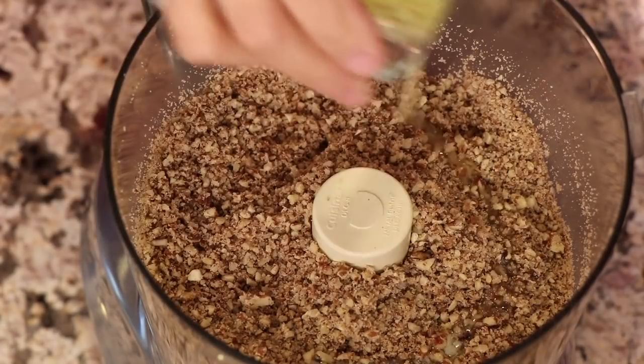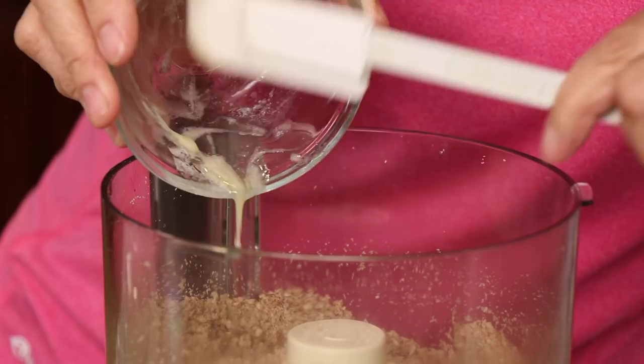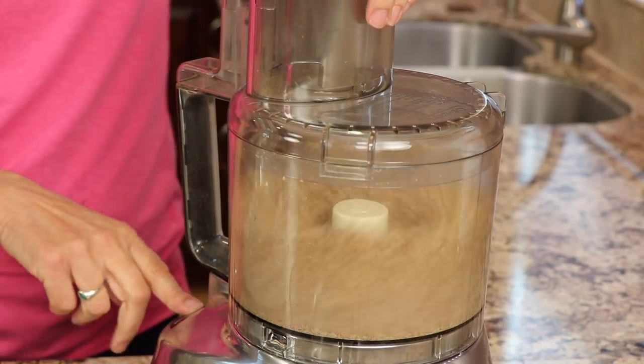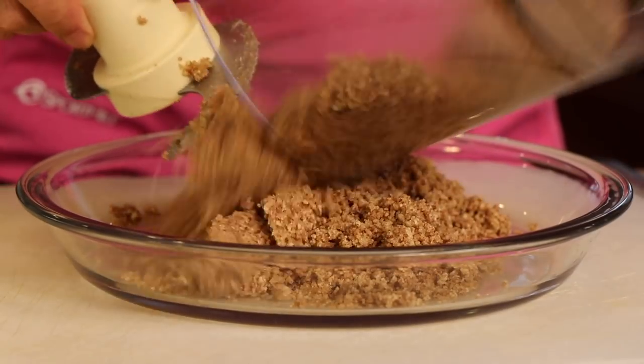Then we're going to add our butter, but we melted it first. Go ahead and do that, then just drizzle it in, scrape it out with a spatula so you get every last drop. Mix that until it looks like wet sand.